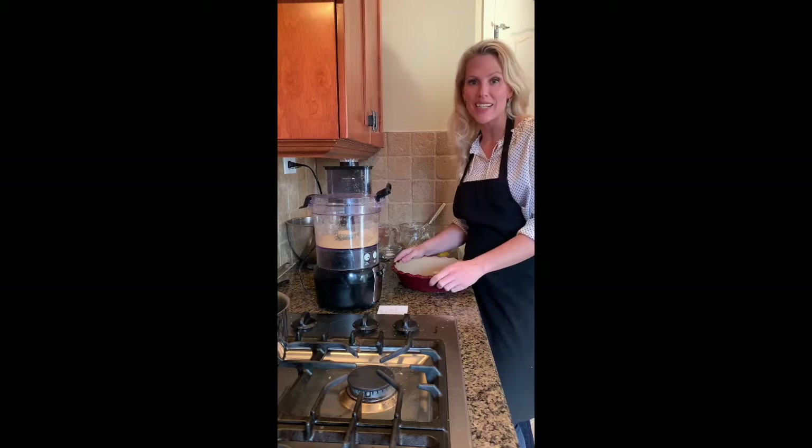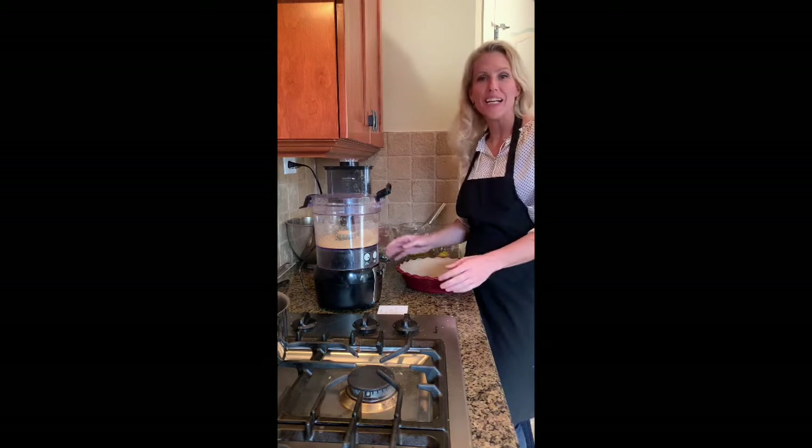Hi everyone! Welcome back to an edition of Isolation Baking. Today we're going to make a lemon meringue pie.